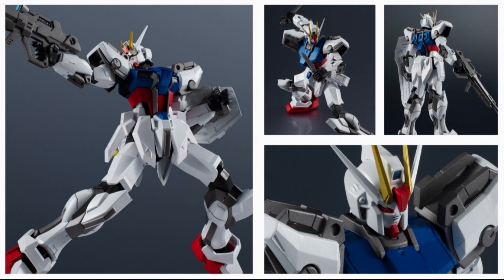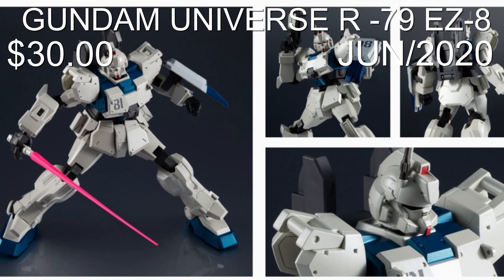Strike Gundam from Gundam Universe Wave 3 looks pretty nice with some really nice details. The only bad thing about these Gundam Universe figures is that they're just 6 inch figures. I wish they were a little bit more closer to Master Grade size — that would have been pretty awesome — but man, he looks great.